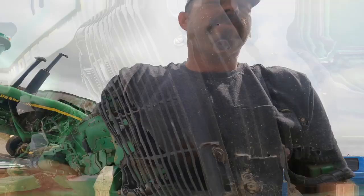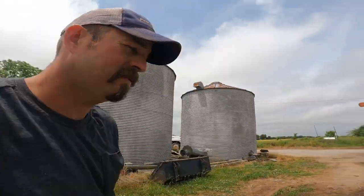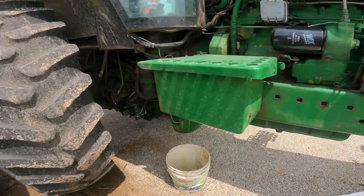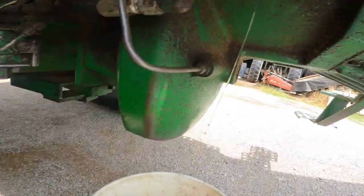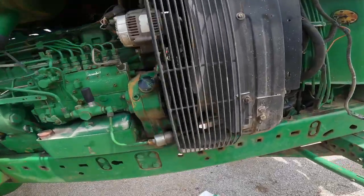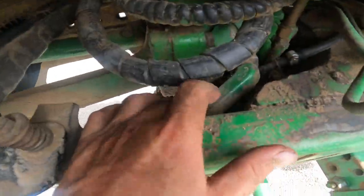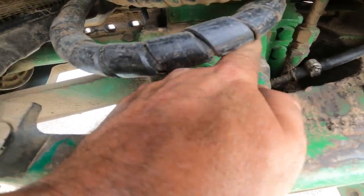We'll get her figured out. I'm going to make a run to the big shop, get some more tools. I got the line broke loose back here, it's draining out into my bucket. I just can't get this broke off right down here, so I think I can take it off here. But I got to go get some crowfoot wrenches.